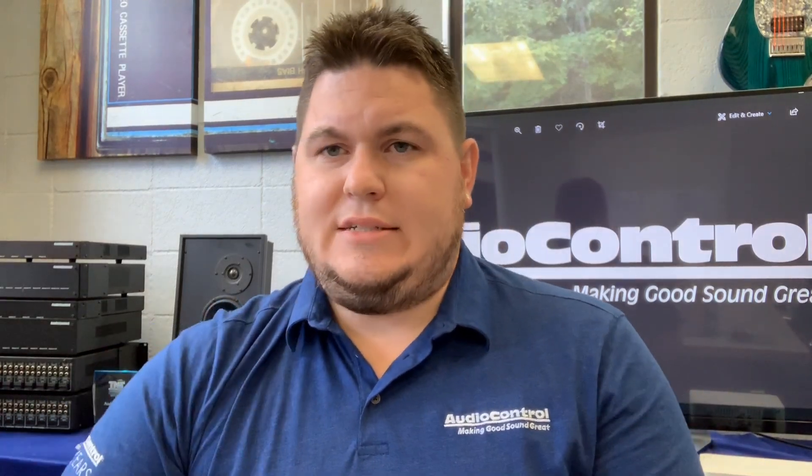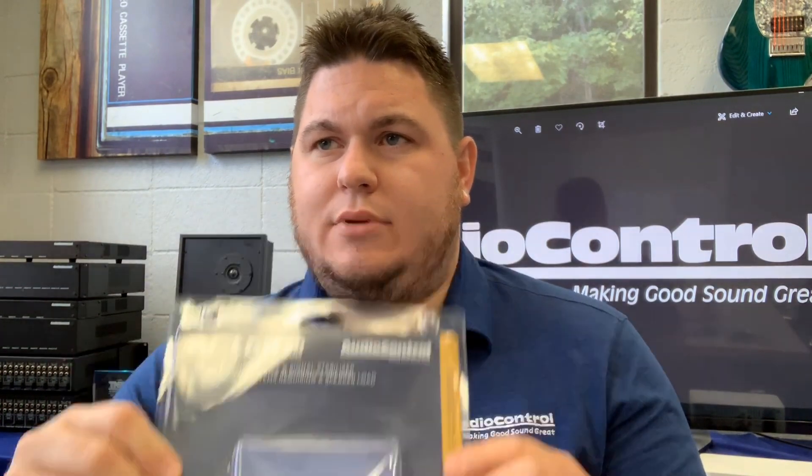The LGD60 is in the gray heat shrink. It was designed for 2015 and up amplified sound systems. These are sometimes referred to as premium sound systems, or they might be branded systems like Infinity, Harman Kardon, Boston Acoustics, Alpine, or Beats Audio systems.